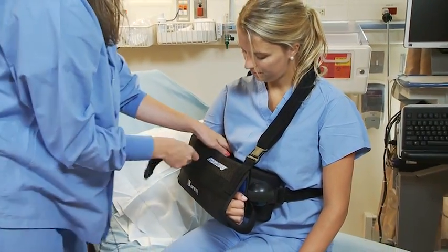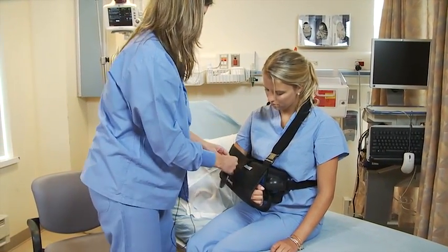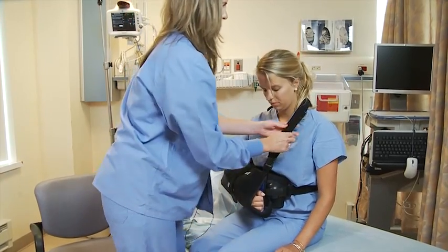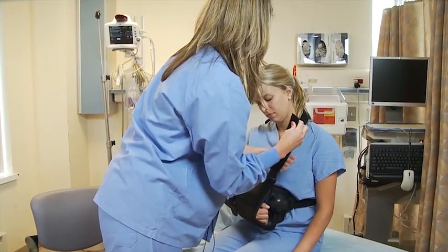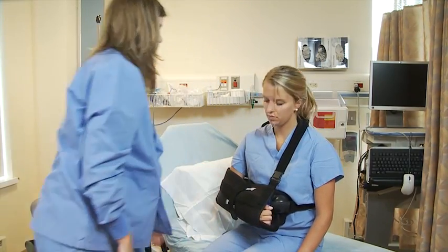You can use the strap here just to secure it. This is also helpful when you have the ice machine — it holds the little hose in place. You really want to make sure that you're lifted. How's that feel, Sarah?